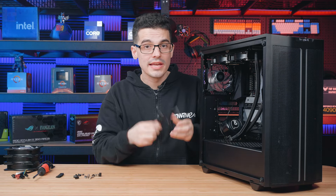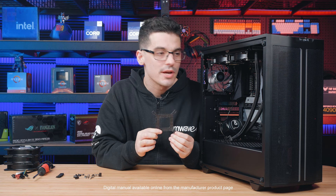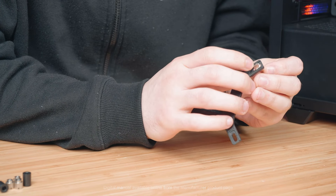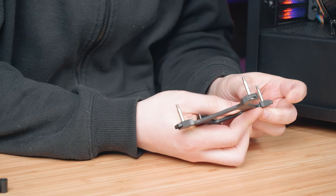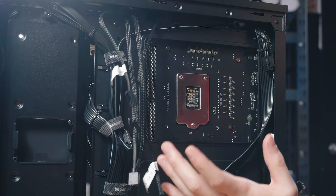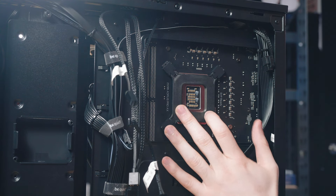Next we'll be connecting the back plate. This sits on the back of the motherboard and secures the water block to the CPU. This is where the biggest variance will be between different all-in-one coolers, so if yours doesn't look like this, check the manual — the process will be very similar. At the back of the motherboard you can see the four holes for Intel CPUs. Push the screws straight through to secure the back plate, then jump back to the front.